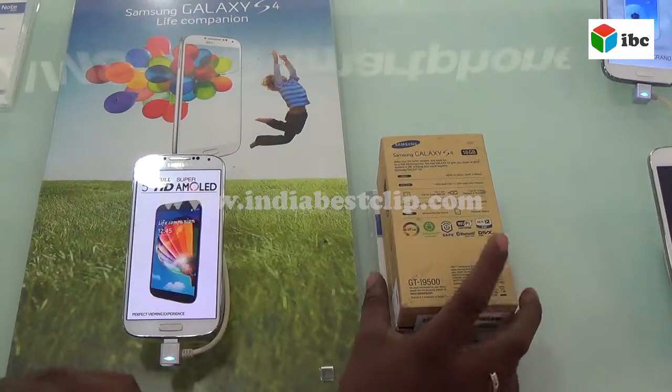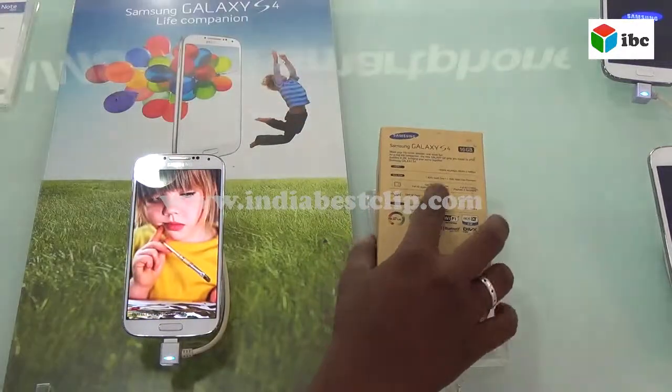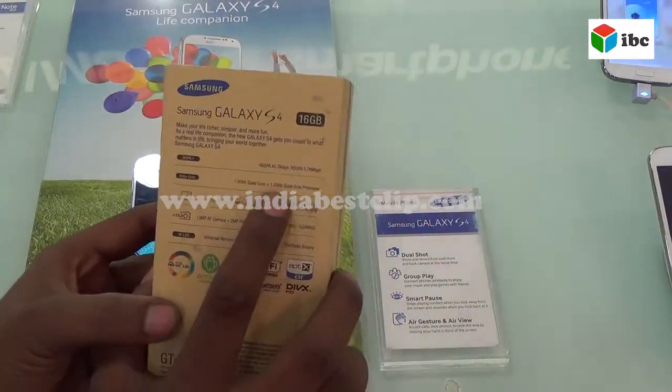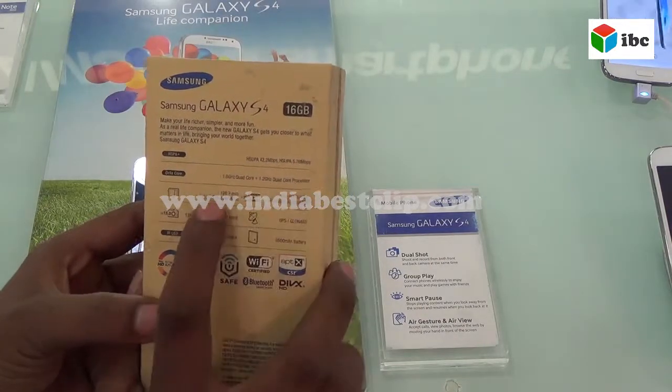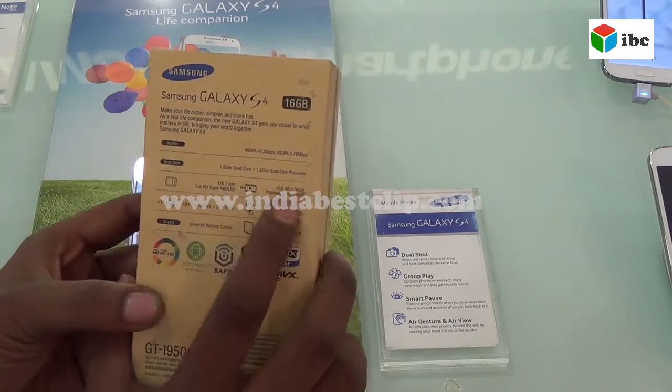This is a Samsung Galaxy S4, which has a 1.6 quad core processor and a 1.2 quad core processor, and a 4.7 inch HD Super LED display screen.